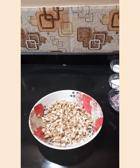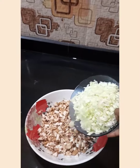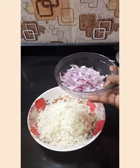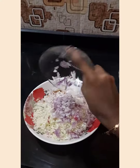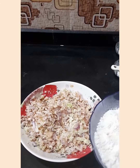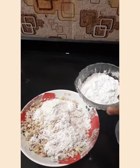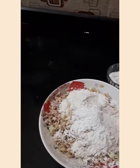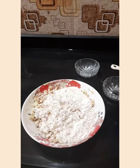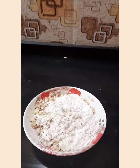First I took chopped mushroom and a bowl of cabbage. I will add it to the mushroom. Half cup of onion. You should mix it well. Now I am adding maida, rice flour and corn flour. Next we should mix it well. Then we should add salt and ginger garlic paste.